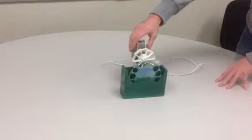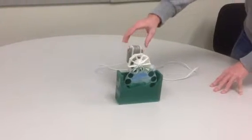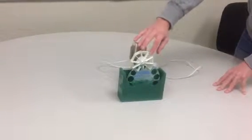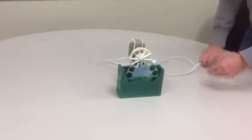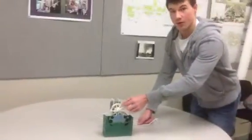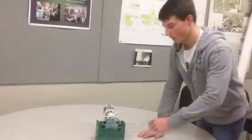Our motor is actually a fan motor out of a bathroom fan, and the fan blade that we have connected here is not the one that will be used in our final product. We have actually found another fan blade by taking apart a number of other objects used to create wind.